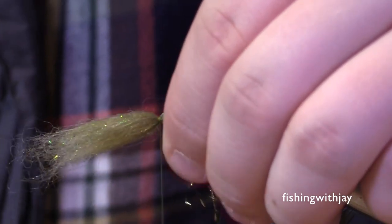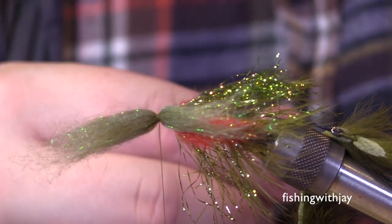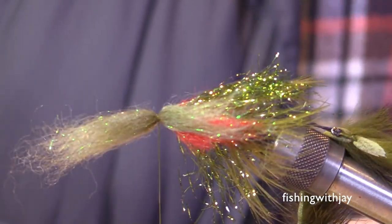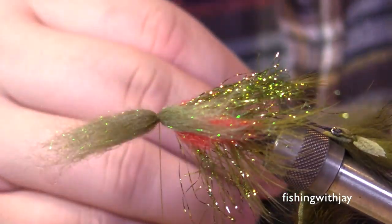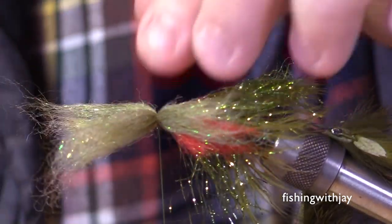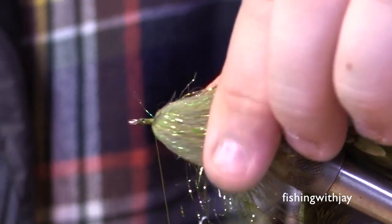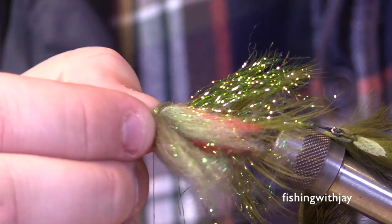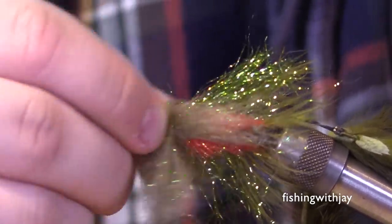I tie a lot of deer hair flies so I think in pencil thicknesses — probably a quarter-pencil for the red and a half-pencil for the olive. If you're tying this in black, use black; if you're tying in a sandy color, use that. I've had guys want it tied in purple or pink for steelhead. Whatever color you decide to use, just double up whatever your accent is. You don't have to add the red if you don't like the bleeding-gill look — I just like it. Once you tie down the olive on either side, lash it, cinch it, and fold everything back, then tie in front of it.